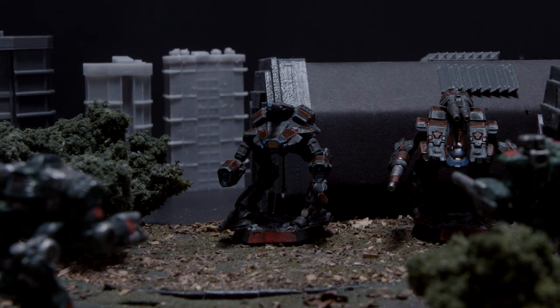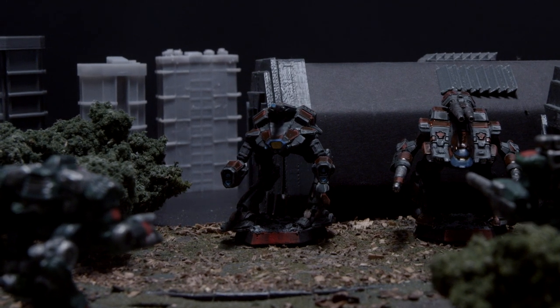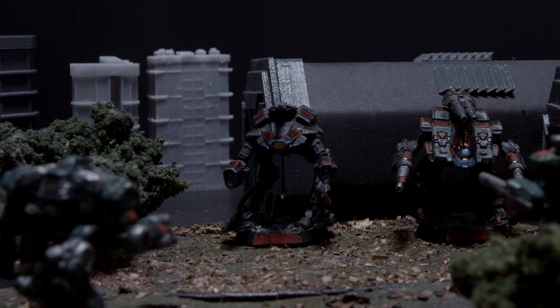This might be one of my most favorite paint schemes for battle mechs yet — it's Clan Smoke Jaguar's New Galaxy.